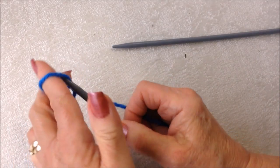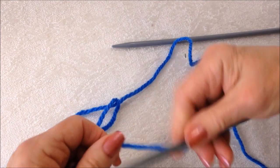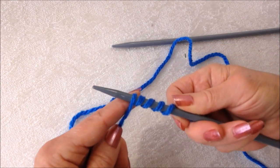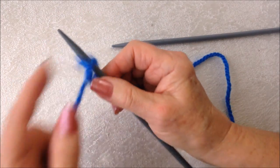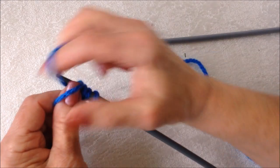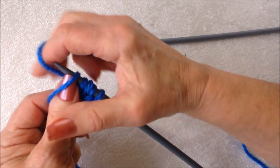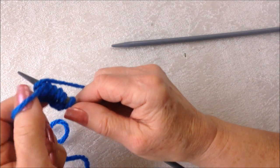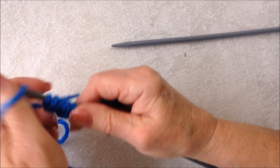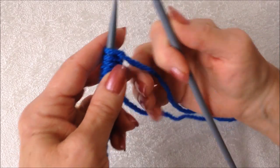I'm going to begin with the long tail cast on, so I have a long tail here. To estimate how much yarn you need for your long tail cast on, wrap the yarn around the needle as many times as you're going to cast on. Here are the number of stitches to cast on for each size. I'm going to go ahead and cast on as many stitches as I need for this demo. Okay, I have all my stitches cast on.